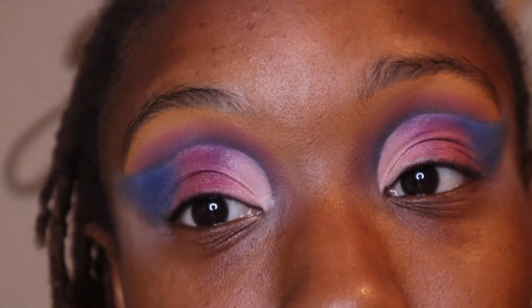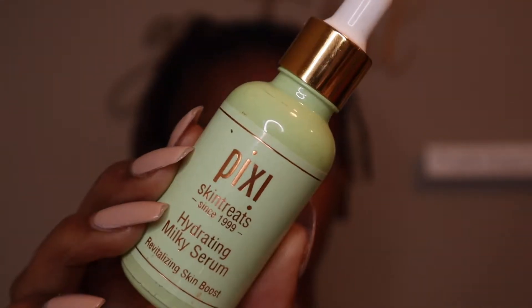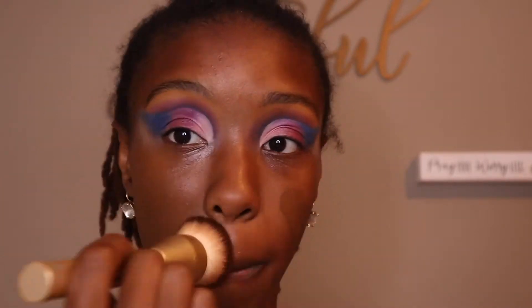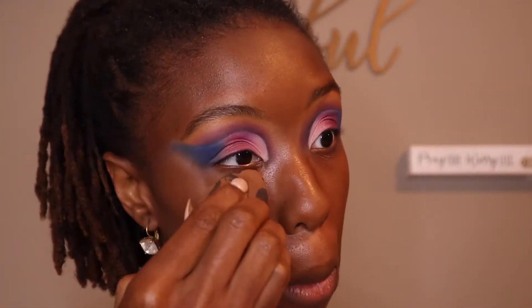We're pretty much done with the eyes. Now to prep the skin, I'm going to use the Pixi Hydrating Serum — this smells really good. To prep the eye I'm just going to use my Mary Kay Volume Eye Repair. I'm also going to use my Too Faced Hangover Primer. Today we are going to use the Anastasia Luminous Foundation, going in with my flat top foundation brush just to get more coverage. Then I'm going to go over my face with a beauty sponge just to smooth it out.